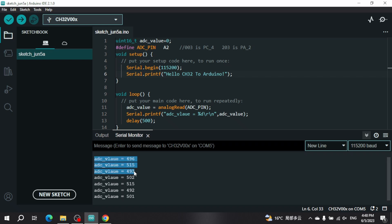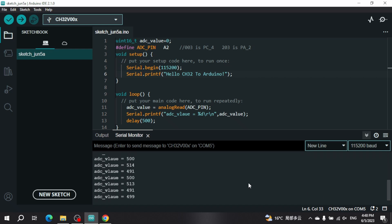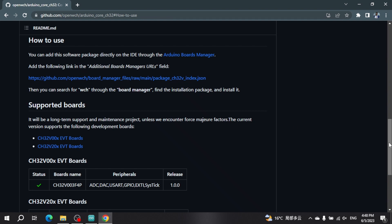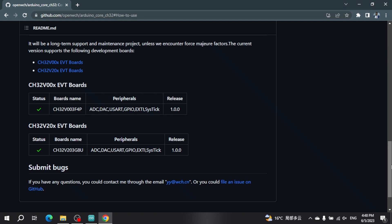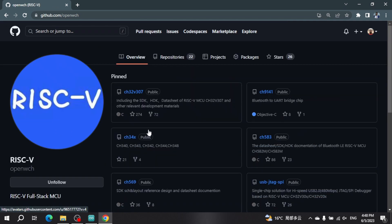This is all about implementing Arduino in WCH. Currently only two chips are supported, along with the peripherals listed. In due time we are going to add more peripheral support and more chips. If you have any questions, feel free to ask in the comments below, or contact us on our website or Patrick Yang on Twitter. Thank you, that's all for today, goodbye.